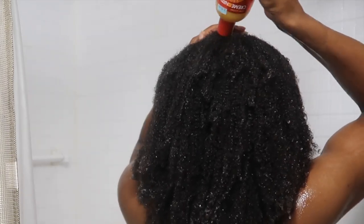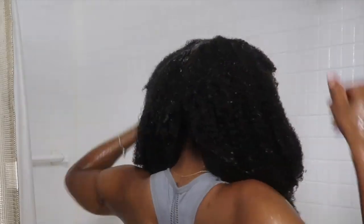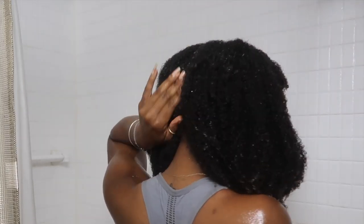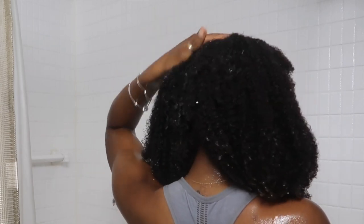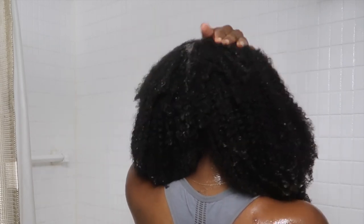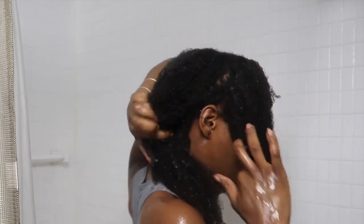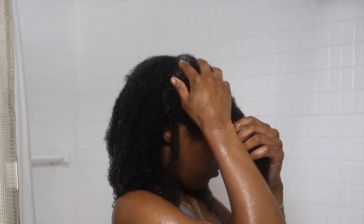I'm going in with my shampoo — you can use any shampoo of your choice, whatever you use on your natural hair. You can use it with your extensions on wash day. I'm basically focusing on the scalp first, sectioning it out, adding shampoo to my scalp and rubbing it in. I'm not using my fingernails — I'm really just using the skin part of my finger.